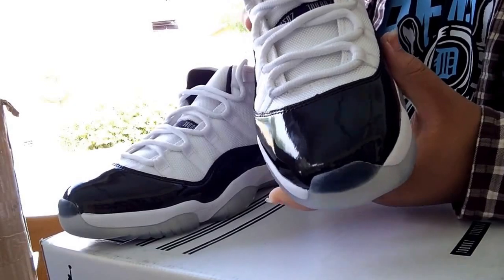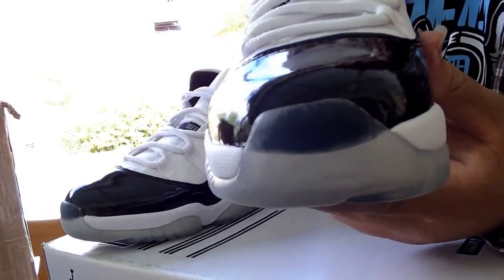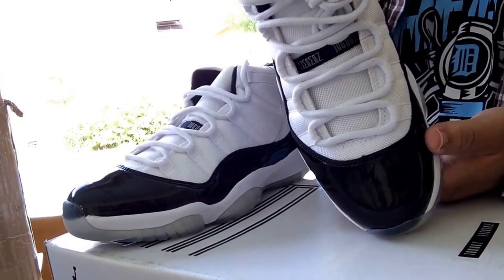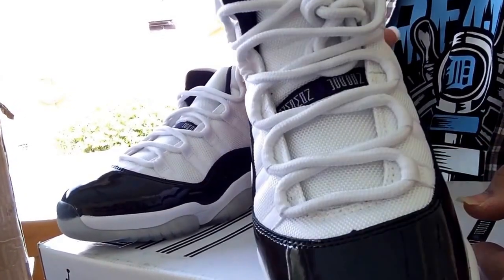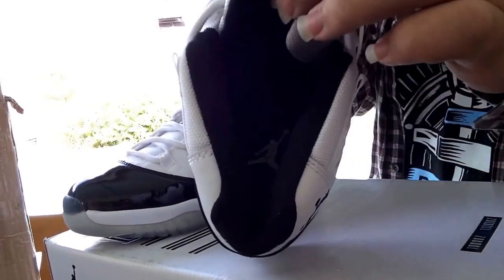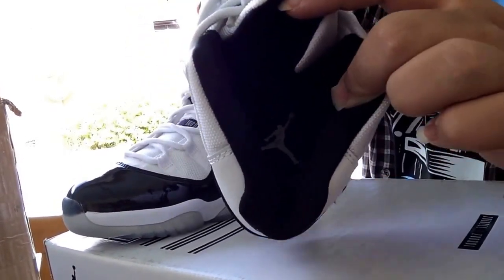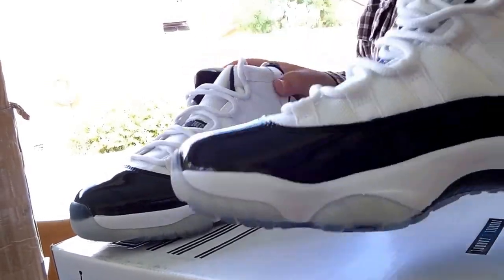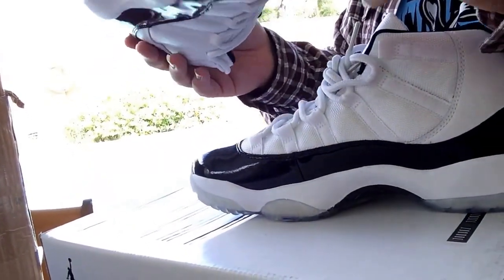Milky toe box. Third spacing. You got the inside — see the jumpman in there. I'll show you guys a flaw: it's that little purple mark right there.